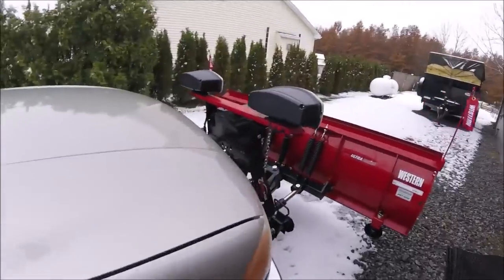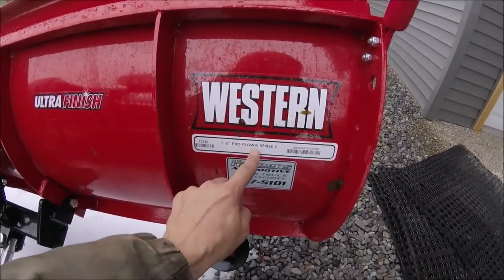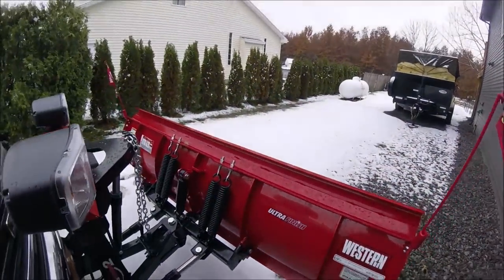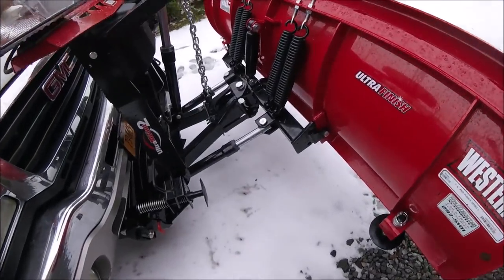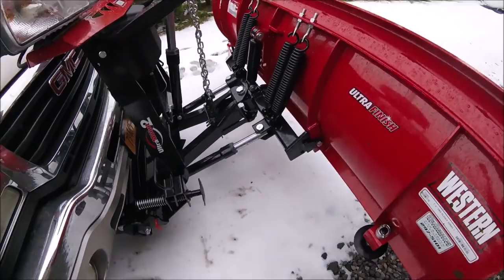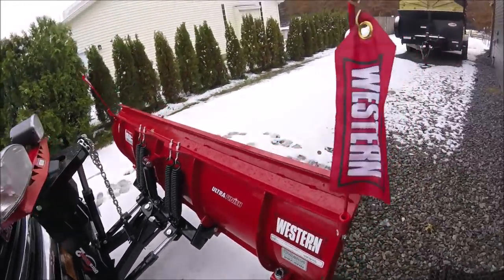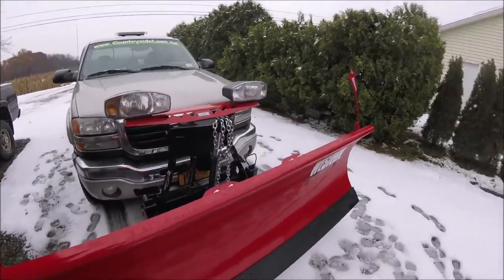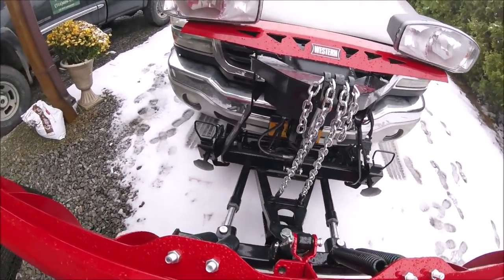I bought a brand new plow this year — this is the Western 76 Pro Plow Series 2. I put it on the truck and what I noticed is I can grab the plow and watch these rams — see how much I can slide those rams in and out by hand. So I called the dealer and they said there is air in the system.